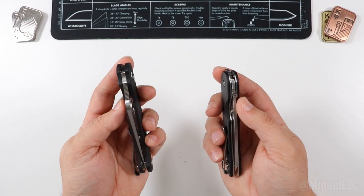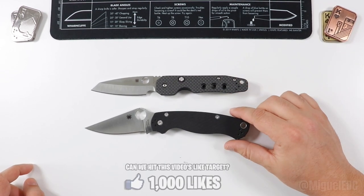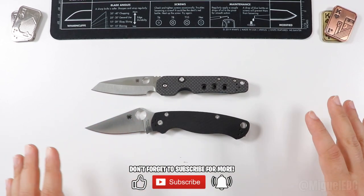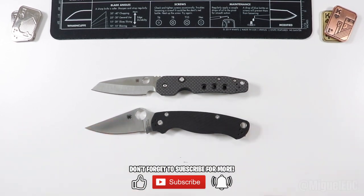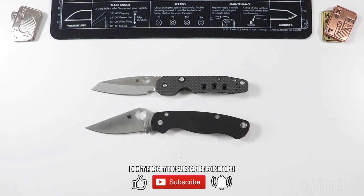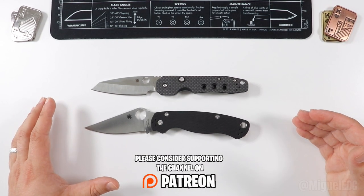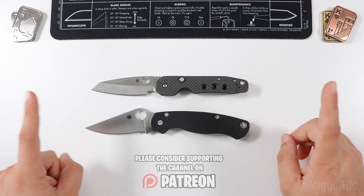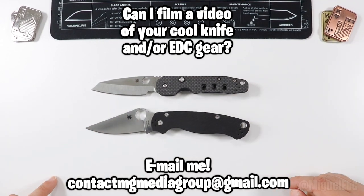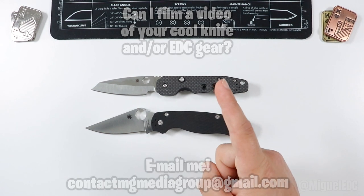Hopefully you've been able to take value from this video, whether you're considering getting one of these two or watching purely for entertainment. If you found it useful, give me a thumbs up — the like button is free and really helps with the algorithm. If this is your first time here, please consider subscribing; I make knife videos daily. Thank you to my Patreon supporters — you can support the channel for as little as one dollar a month. If you made it to the end, you're the real MVP — let me know in the comments if you agree or disagree, and I'll catch you in the next one.